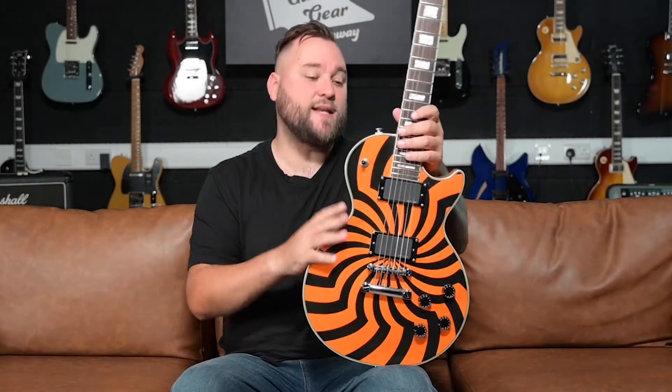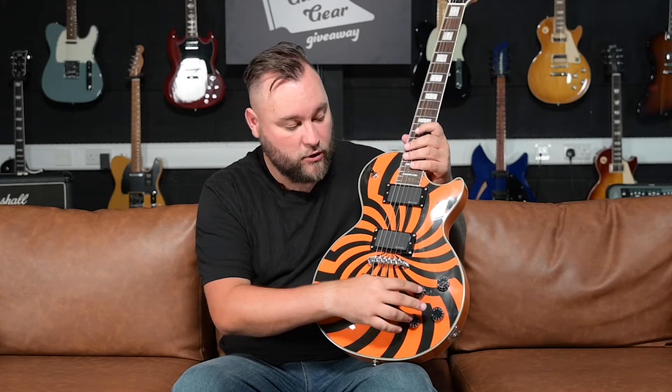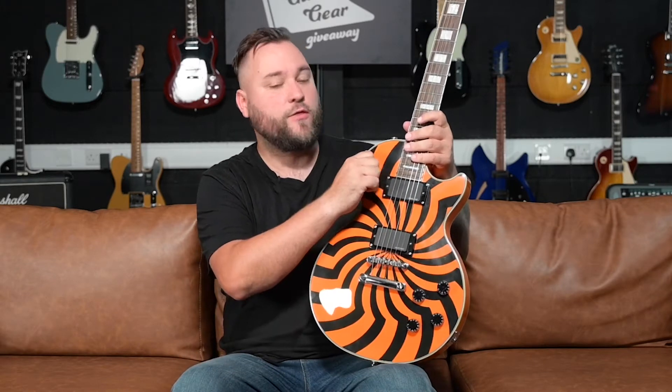Kicking off at the body, it is a solid mahogany body — there is no chambering here, no maple tops. You've got your standard Les Paul bridge, EMG HZ-4 passive pickups, two volumes, two tones, a three-way selector switch, and then this striking buzzsaw finish.